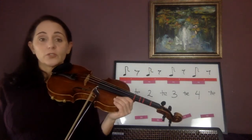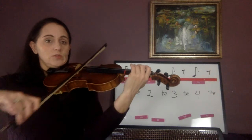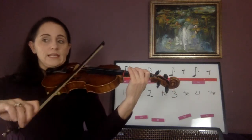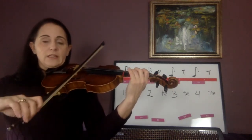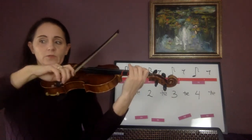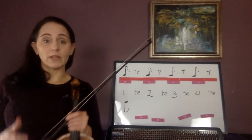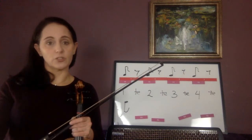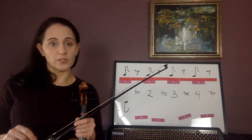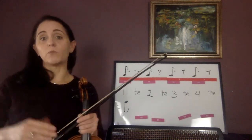Play that with me — be very careful in measure three. Play 31. Normally, if you were in a classroom setting with me, we'd probably have to play measure three and four over many, many times because people will play those eighth notes too long. And the last note, they will play it too long also. Make sure that last note is three, te, stop. Be very picky with yourself — this is going to help you when your rhythms get more and more complicated.